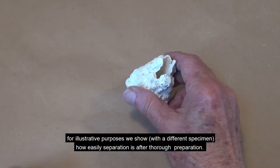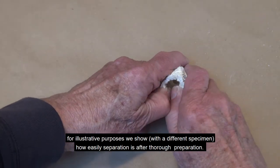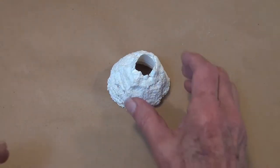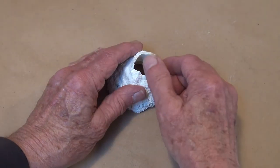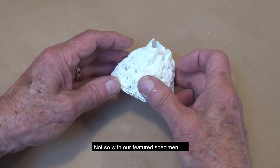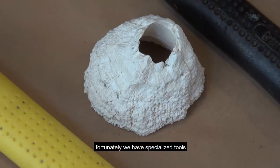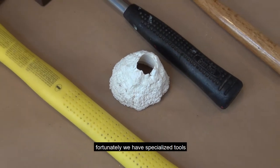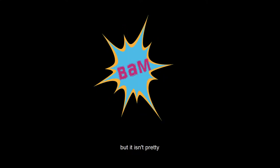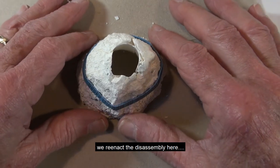For illustrated purposes, we show with a different specimen how easily separation is after thorough preparation. Not so with our featured specimen. Fortunately, we have specialized tools, but it isn't pretty. We reenact the disassembly here.